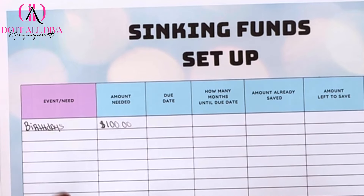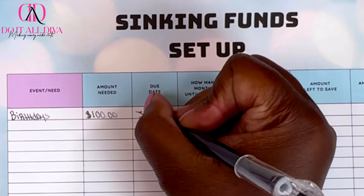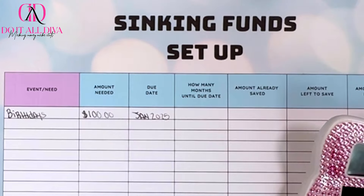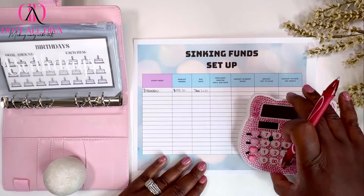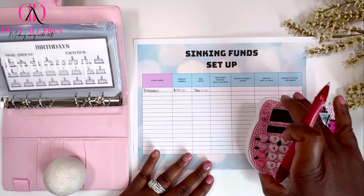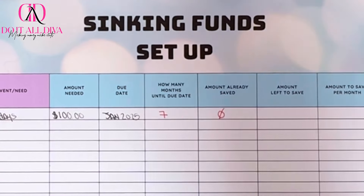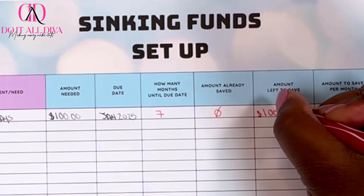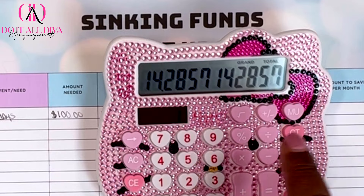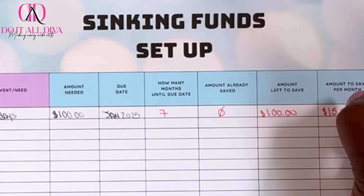When's the due date? I would like to have $100 by January 2025. So how many months till January? This is July, so we count: July, August, September, October, November, December, January — seven months. We have $0 saved, so we have $100 left to save. Amount to save per month: $100 divided by 7 is $14.20, so let's round up and call it $15.